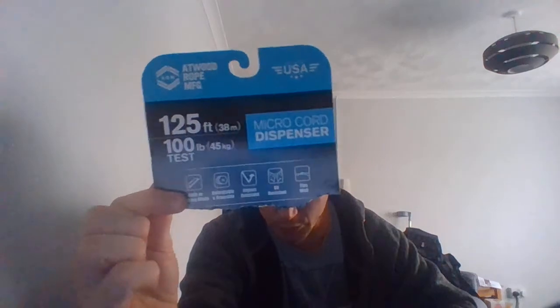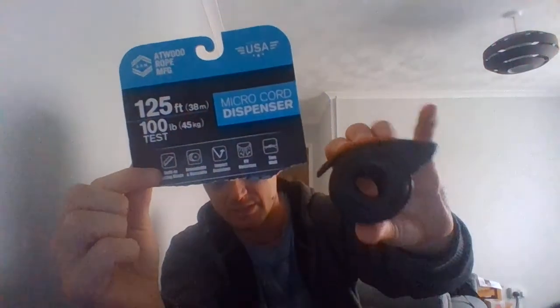Today's video, as you can see by the title, is a video response to you mate. I'm sorry I can't say your name - I'm not even going to attempt it. I don't want to be rude to your name or your channel. That is Microcord, and it is the AMT Woodrow MFG Microcord - that's what it's called, and that is the dispenser.